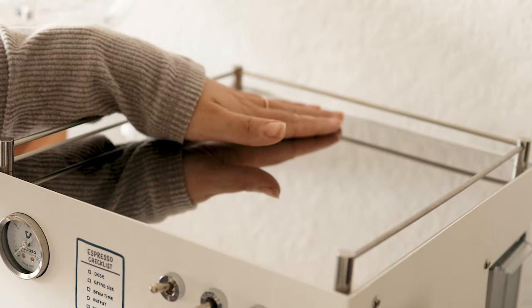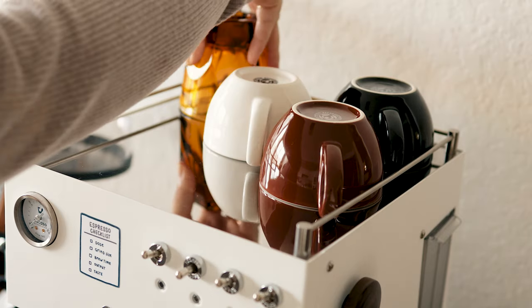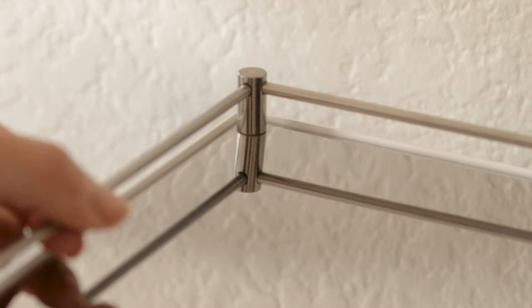It gets hotter up front than in the back. There's the cup railings which are very useful since the edges of the warming tray are really low. The rails themselves are not fixed though, so they do rattle around when the machine is brewing.